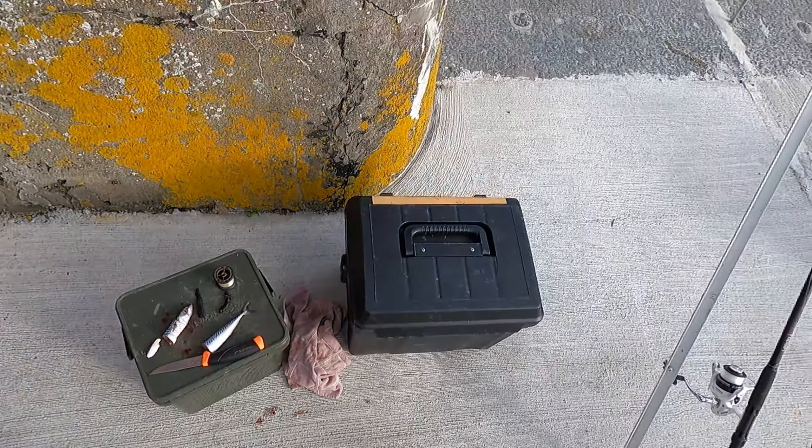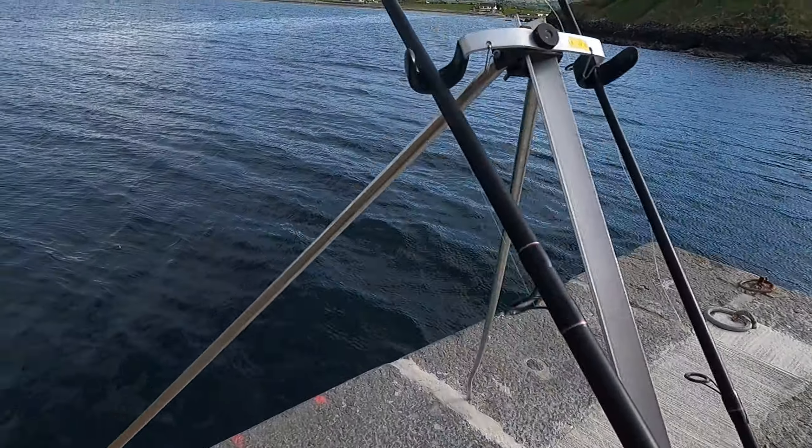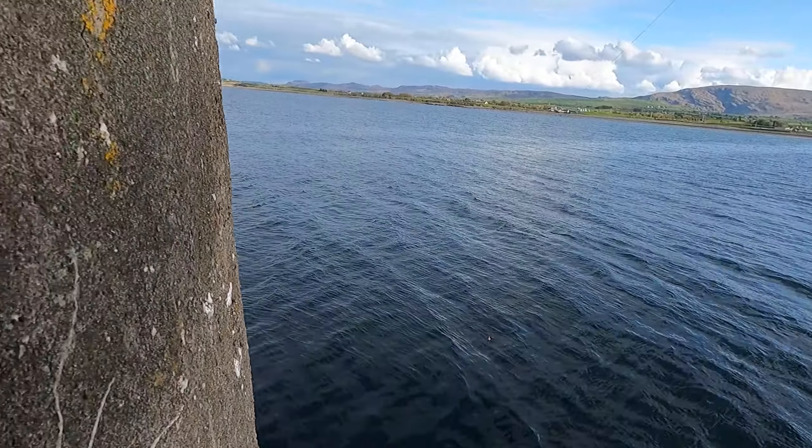I'm going to change the bait because it's been sitting here for maybe 15 to 20 minutes, so going to change that.